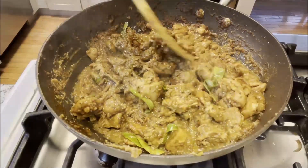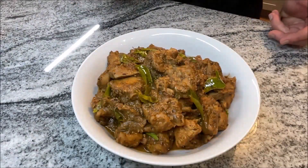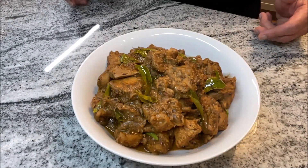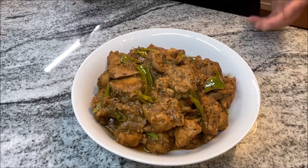It's time to plate this. There you have it — amazingly delicious chicken sukha Mangalorean style. It smells fantastic and tastes amazing. Please check out my recipe on my channel Indiana Plate, and please like, share, and subscribe as there are many other delicious recipes there. Thank you very much — bon appétit!